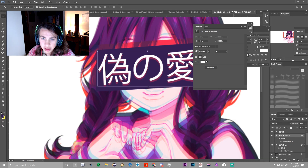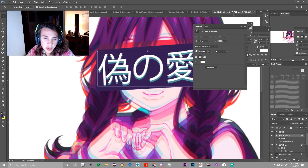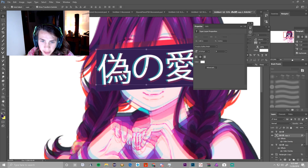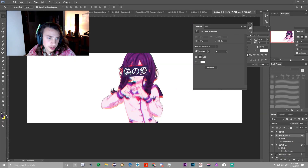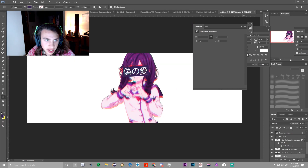Ctrl+J that again, click Blending Options, click Color Overlay, but change it to blue. Drag it a little bit up top to add the effect. Next, press the Rectangle tool, go to the bottom of all those layers, and line it up as best you can to make a background — make it even and make sure it's behind the image.